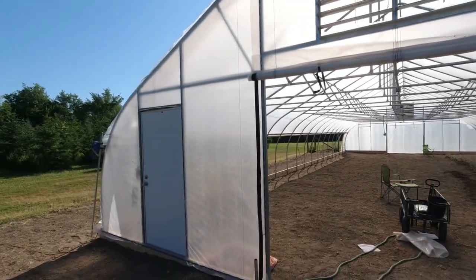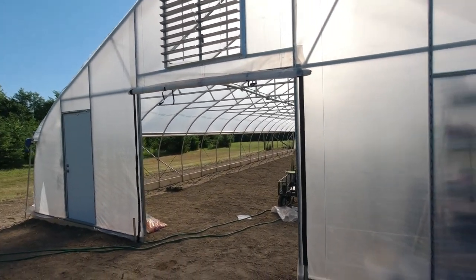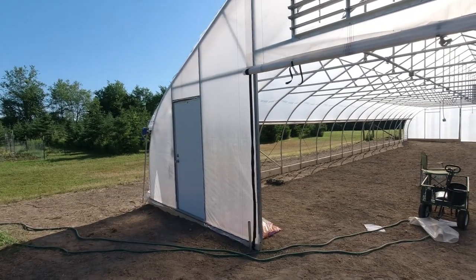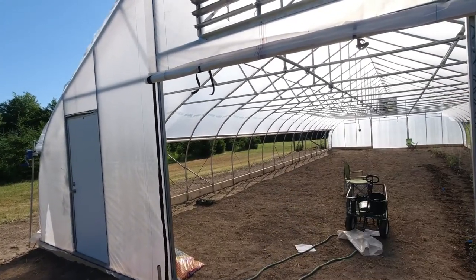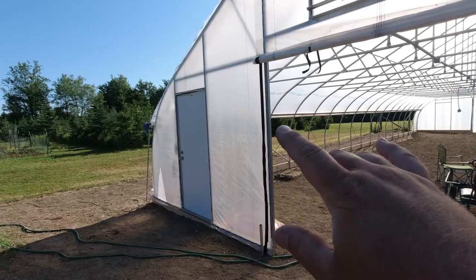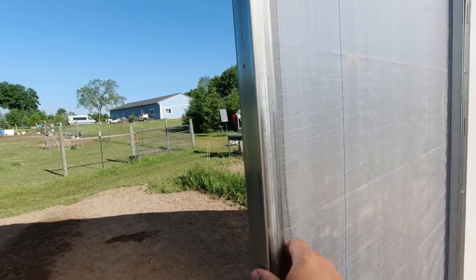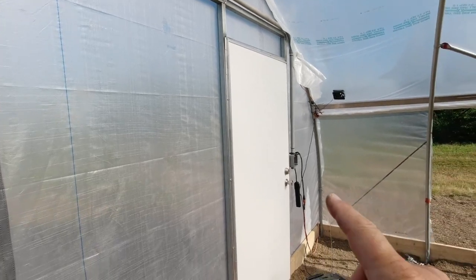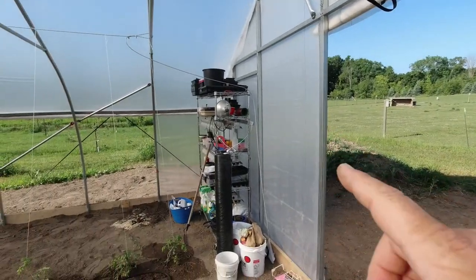These end walls are one of the big reasons I went with Nifty Hoops. As part of their standard high tunnel kit, they come with a ripstop plastic — a little more heavy duty than the grower's plastic that goes over the top. This has boxed steel square tube framing, very sturdy, and it bolts together with tech screws. It comes with the door, and you can see the tech screws screwing the door into that frame.